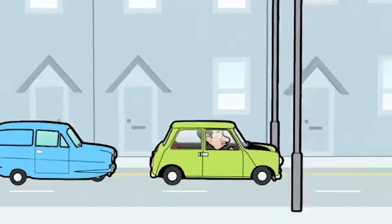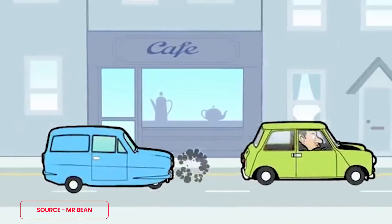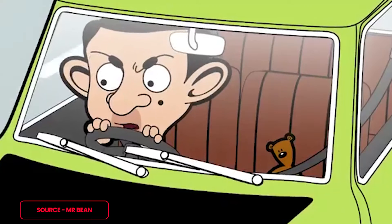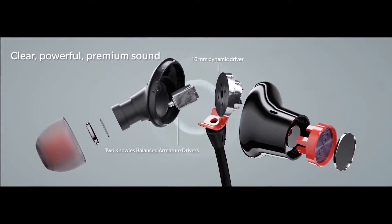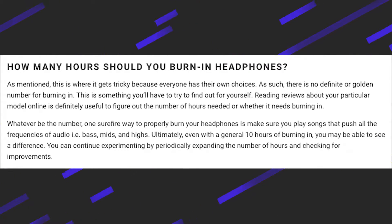To understand burn-in, let's take an analogy. Whenever you purchase a new vehicle — a motorcycle or a car — it is always recommended to drive as many kilometers as possible at the start so that the engine frees up and provides better performance. The same works for your headphones. It is a process of exposing your new headphones to music or different frequencies so that the moving parts — the drivers — settle down, can move freely, and perform better and more efficiently.